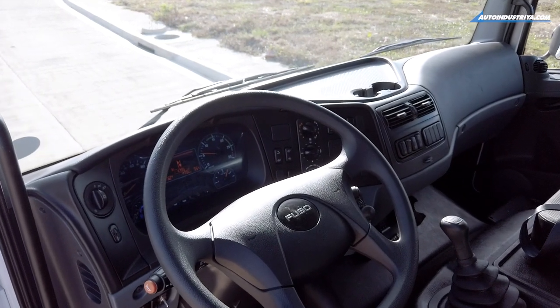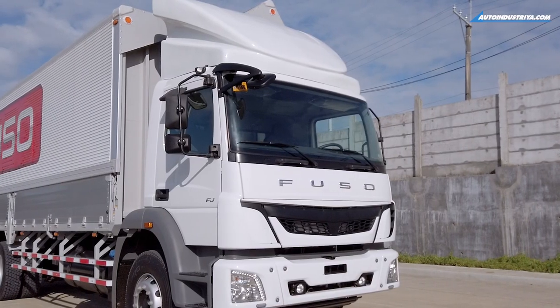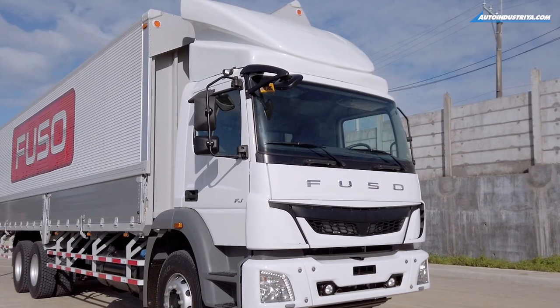The light controls are very European, which makes sense since Daimler now makes these. If you look around the cabin, you can notice a few Mercedes-Benz-like touches — for example, the wipers have a Mercedes-Benz triple star on them.